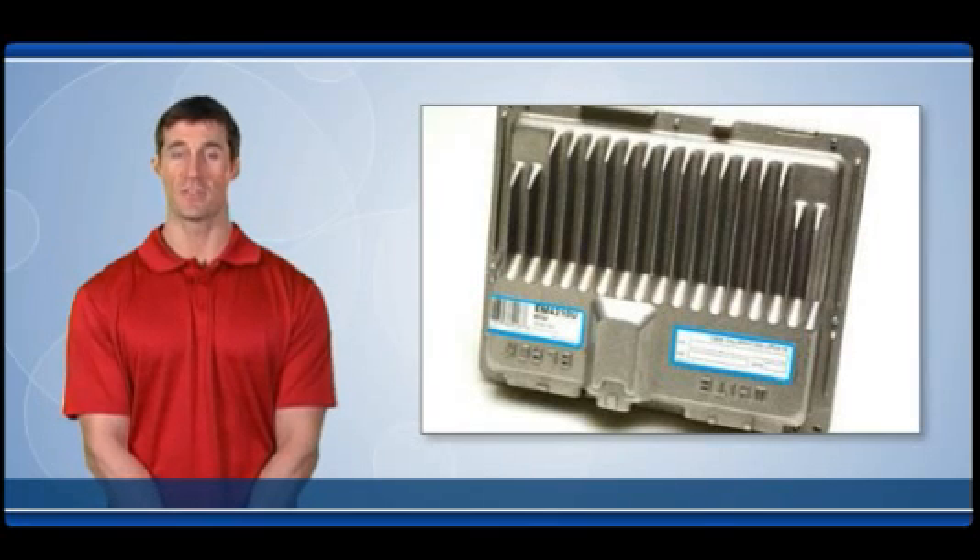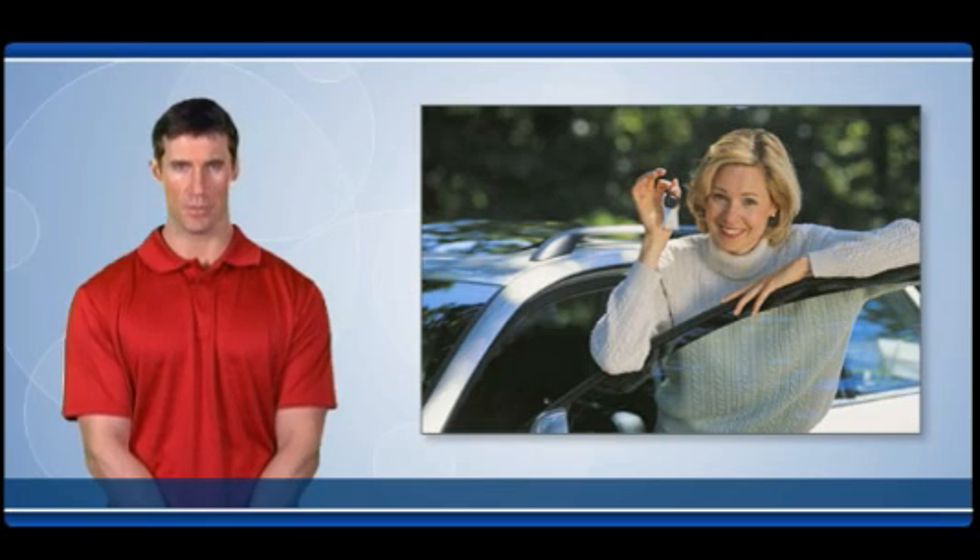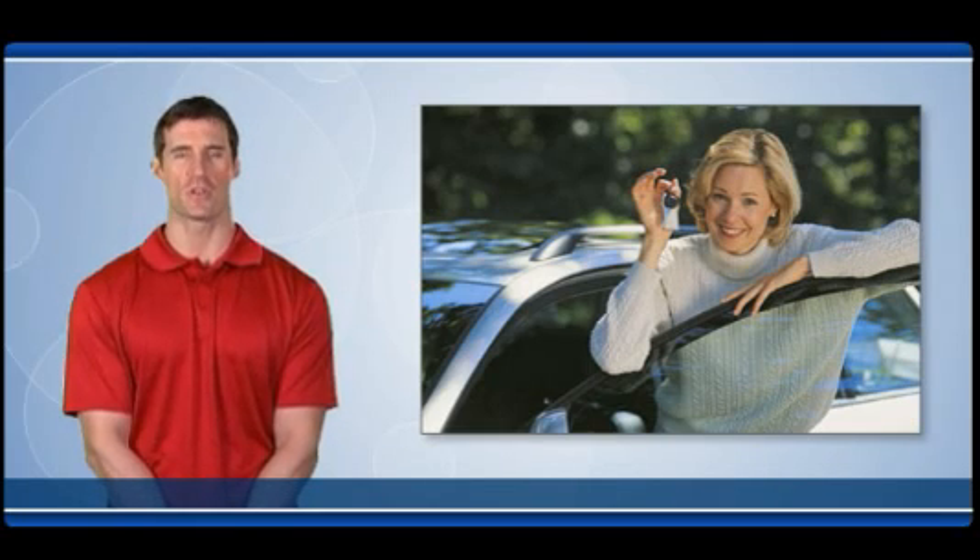If the vehicle exhibits the same symptoms after the replacement as before the repair, it is unlikely that the replacement computer is at fault. When you follow these before, during, and after installation procedures and perform every step of the diagnostic process, you will help ensure that potential problems are identified before they reach the customer, reducing potential comebacks and increasing customer satisfaction.